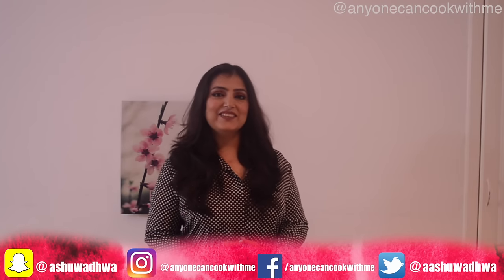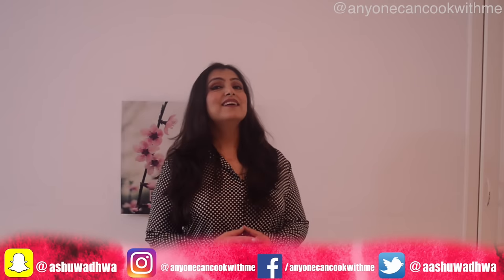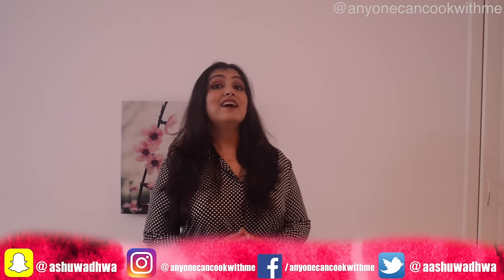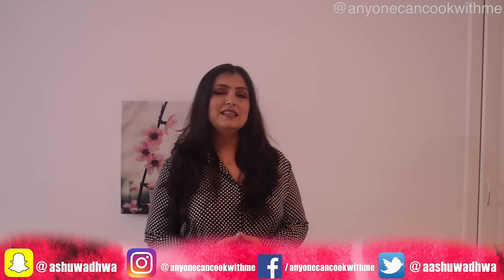Hello and welcome to my kitchen where anyone can cook. I am Ashur. In this episode, I am making a pizza dough. This recipe is a no-fail recipe. If you are a beginner in bread baking or pizza baking, you can easily make a pizza.